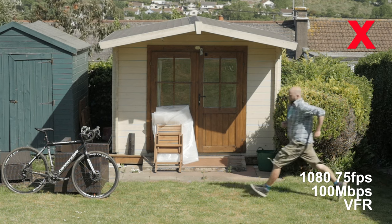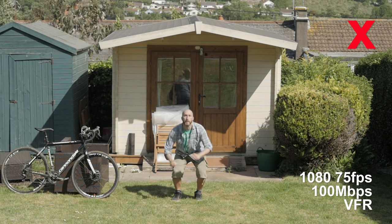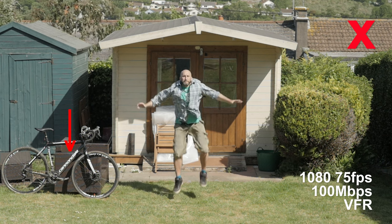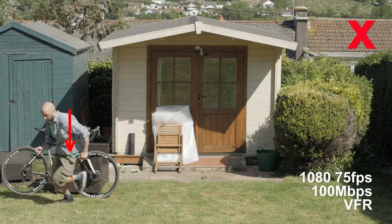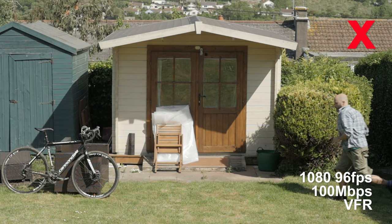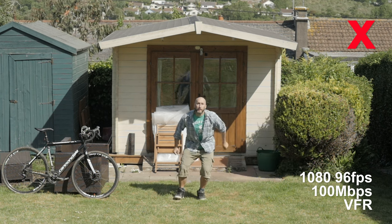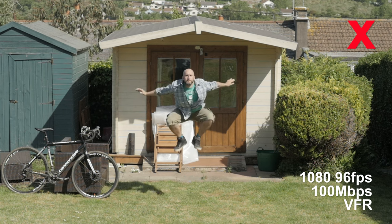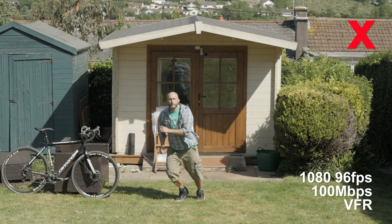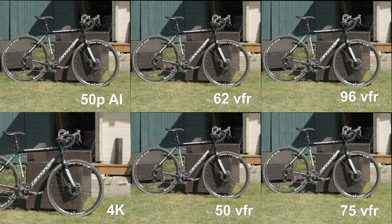Let's go down to the next one: 75 frames per second VFR. This is where I think the quality really starts to take a hit. If you look around the chair there, you're getting quite a lot of moiré and aliasing, and everything just looks a bit softer. And then if we look at 96 frames per second, it's much the same as 75, but just a tiny bit softer again. So that's the slowest option — it really does look like slow motion, but it's quite soft.